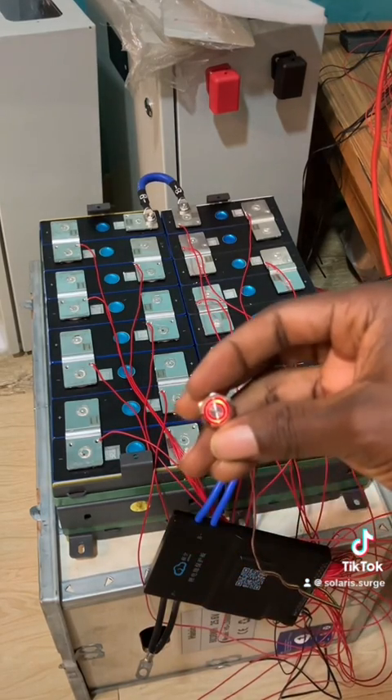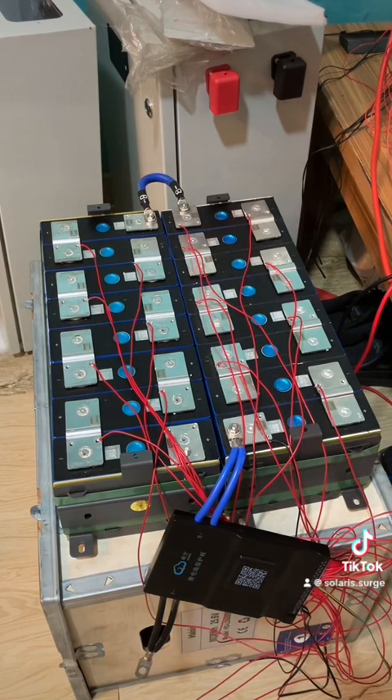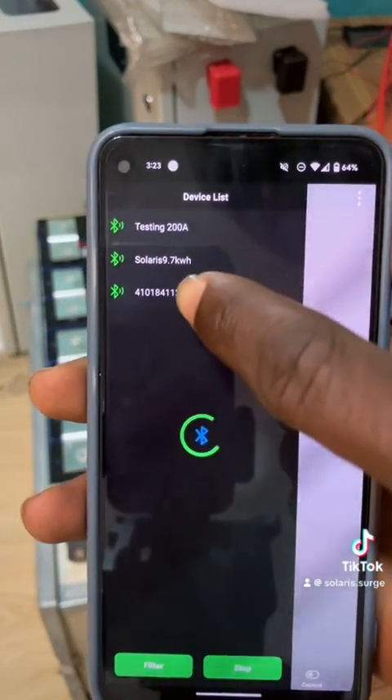Once I click this, I have all this connected and I should be able to turn this on. You can see it's on now and you can hear that beep — that means the BMS is connected. This is the JK app as you can see — this is the new one.